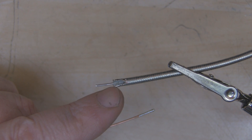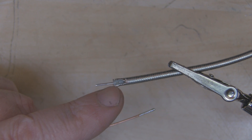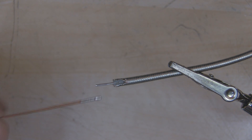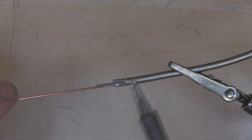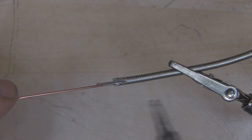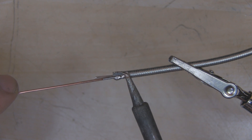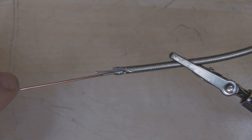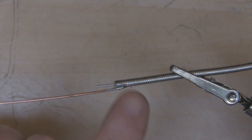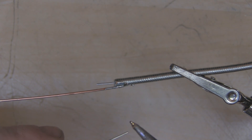I've pre-tinned around the trench on the coax outer braid and pre-tinned the copper wire I'm going to solder in place. I'll put a small piece of solder on the end of my iron, solder one side first just enough to get the solder flowing and hold it in place, then solder the other side and flow a bit more solder in as well.